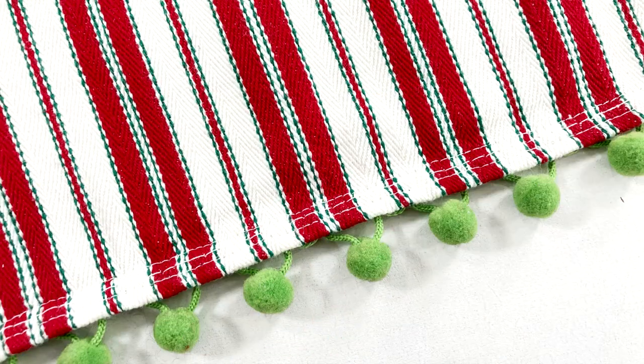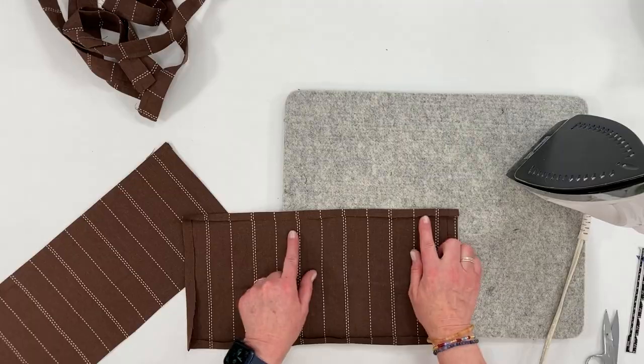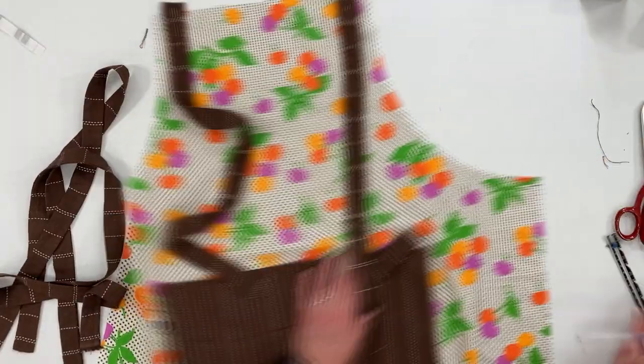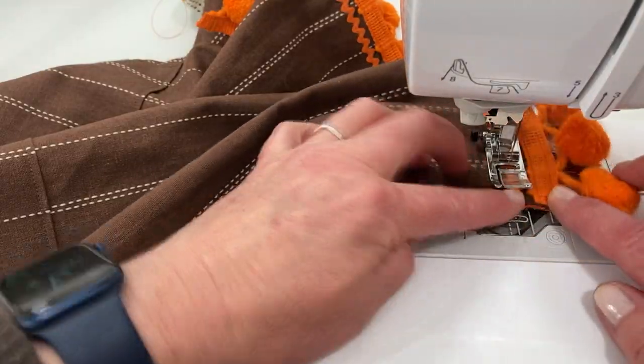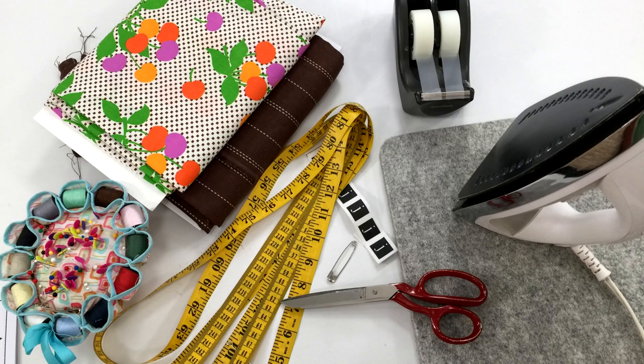I'll also be going over how to apply some trim and other embellishments. So without any further ado, let's jump right in and go over the materials and items that you'll need to make your full apron.